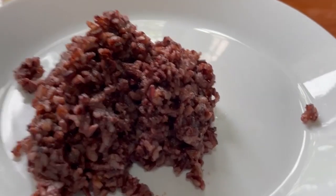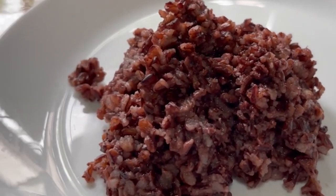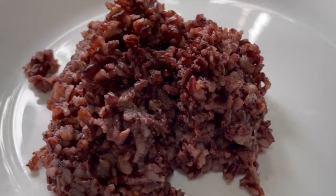It looks similar to red rice but it's a different taste — tasty! Thank you for watching, I hope to see you on the next one. Bye!